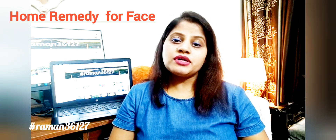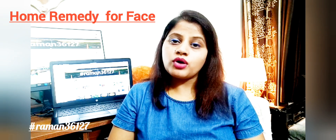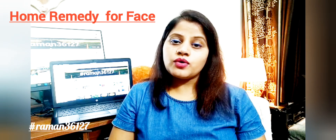Today I am going to share a home remedy for your face. This remedy will add glow to your face, remove dark spots, pigmentation, tanning, and dry skin. Your skin will be cleared.